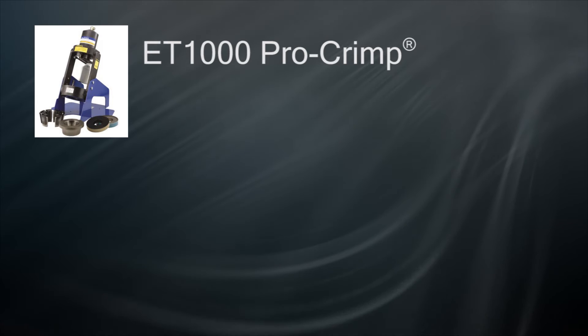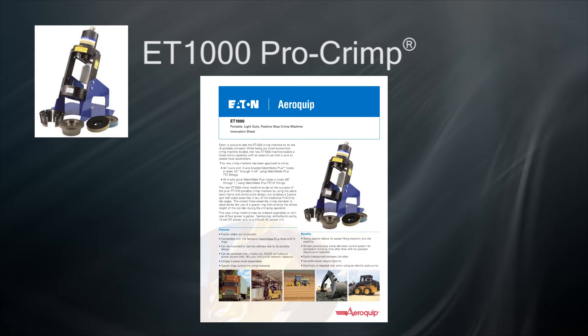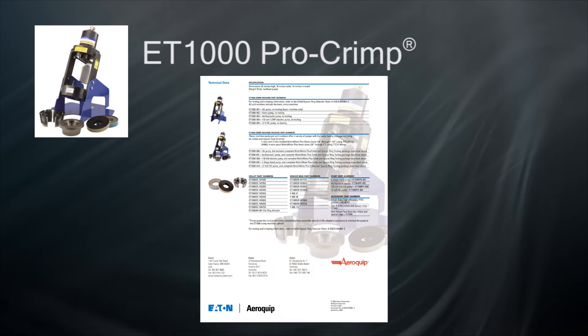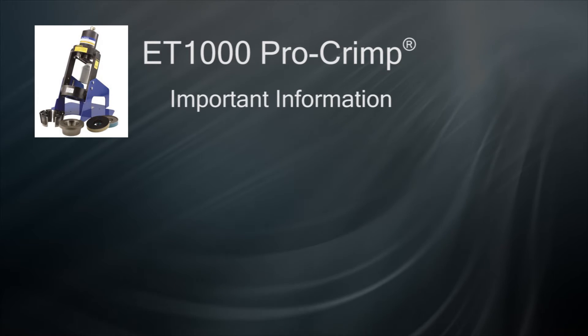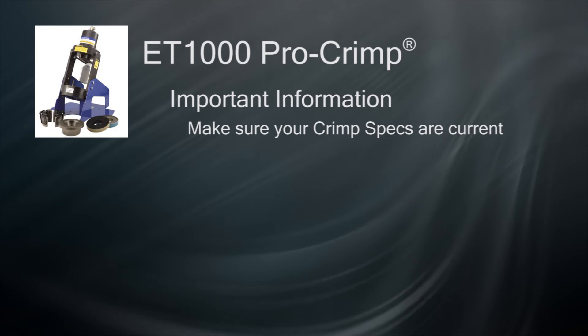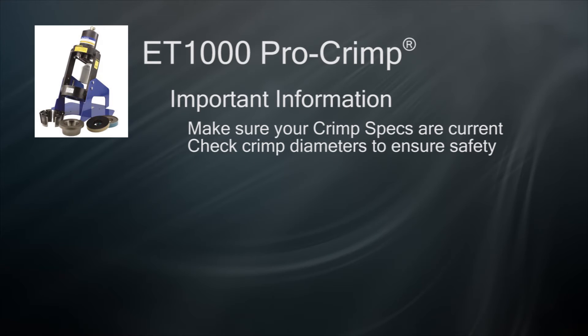To begin, set up your ET-1000 crimper as directed by the instruction manual included with your purchase. If you do not have the manual, please visit the Reference section of HoseTraining.com to download the latest version. Make sure you have a current copy of the crimp specification manual. You will need to check your crimps for correct diameters once you have made an assembly to ensure quality and safety.